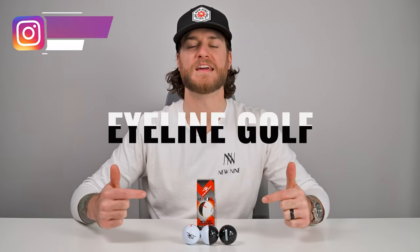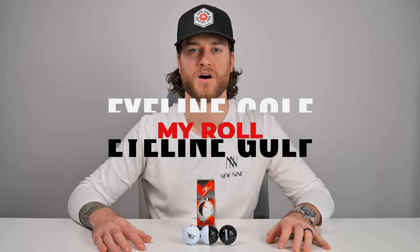What's up golfers, welcome back to New Nine Golf, here for another review. We're going to check out the Eyeline Golf My Roll golf balls.